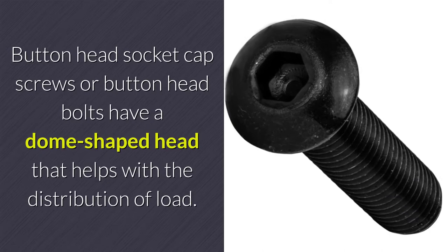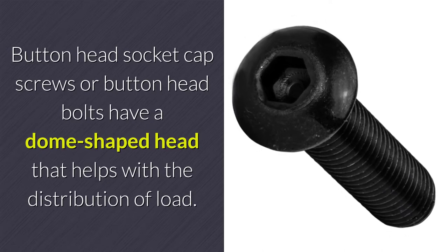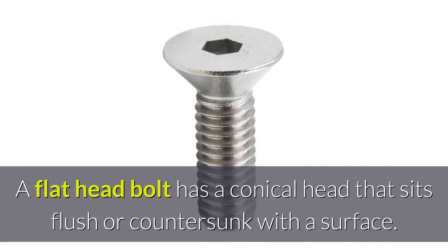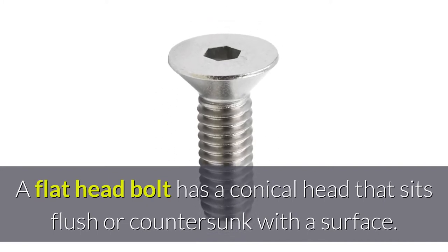Button head socket cap screws, or button head bolts, have a dome-shaped head that helps with the distribution of load. A flat head bolt has a conical head that sits flush or countersunk with the surface.